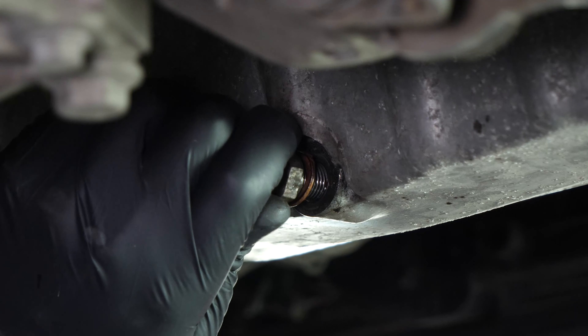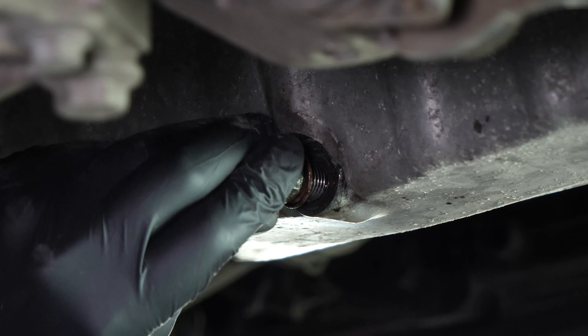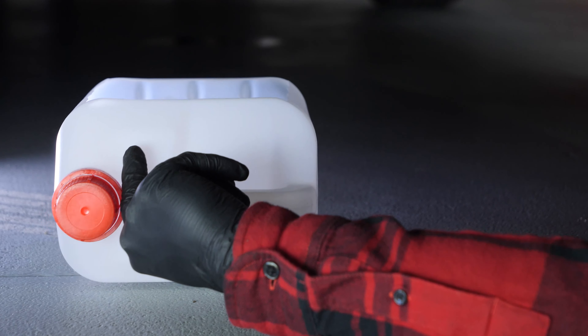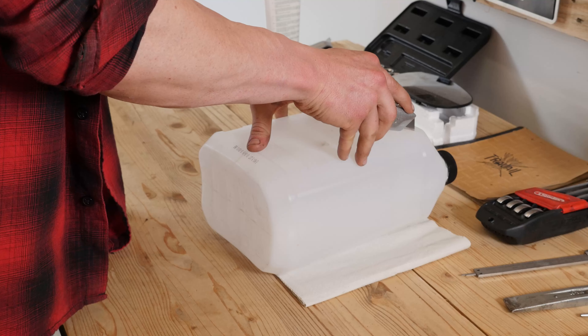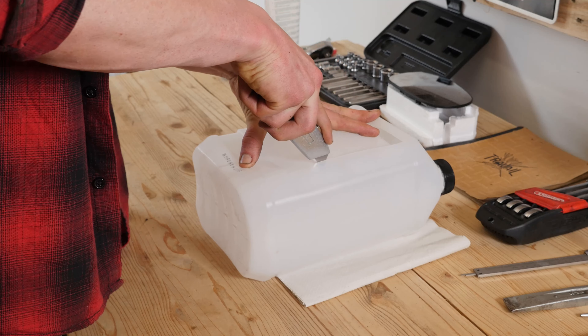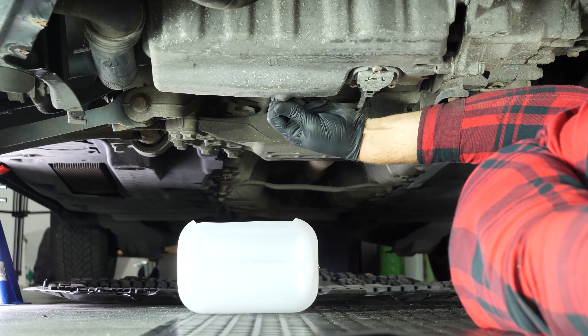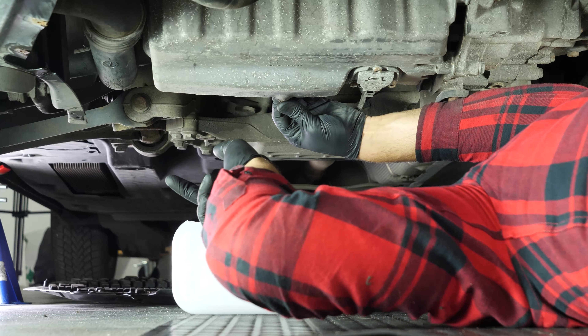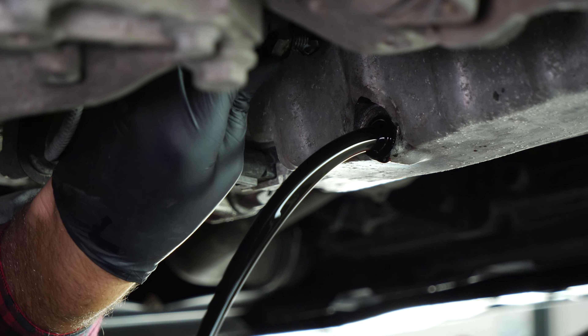Be careful on the last few turns of the screw — the oil can squirt immediately. You have to anticipate this by placing a container underneath to collect the oil. You can learn how to make one by watching our video 'How to make a collector for liquids.' Let the oil run out for 10 minutes or so.